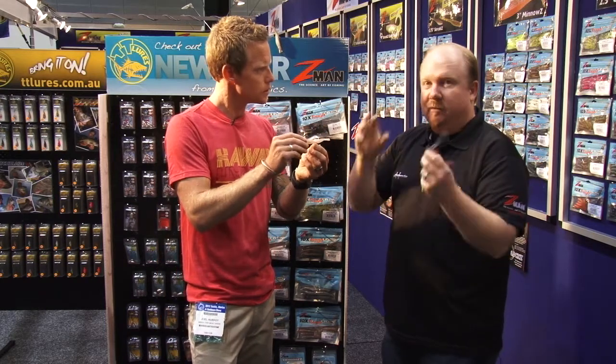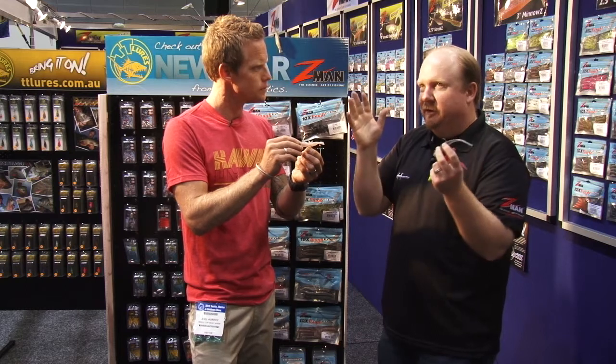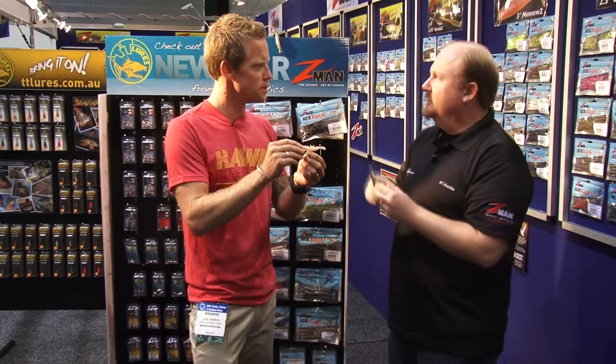As you get better with working the rod and knowing what the fish want, you can actually impart your own action into the lure. Some days the fish are real angry, they might want an aggressive retrieve. Sometimes they're sitting there sulking — the weather's not good and they want something nice and subtle. And then the fishermen start to sulk as well.